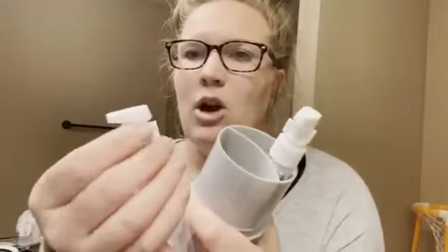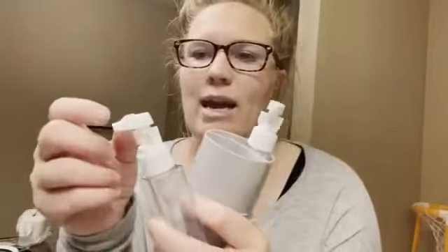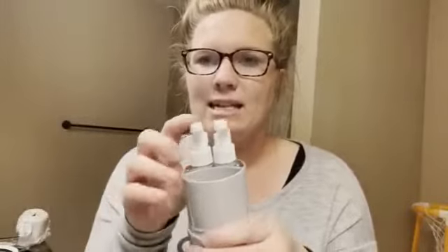The pumps also come with a removable plastic piece so that when you're traveling with your shampoo or conditioner, they're not going to squirt out. That's a really nice feature.